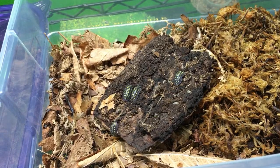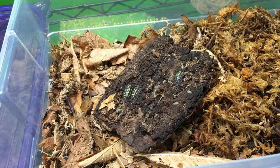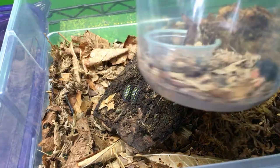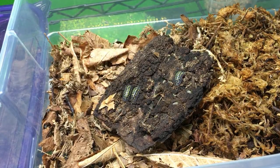Newt Scamander, you got your blue death fainting beetles from Bugs in Cyberspace. Awesome - that is the place to do it. That's where I've got most of mine too, although I didn't get this one from Bugs in Cyberspace because I bred it. Peter is always great to work with - very knowledgeable, very helpful, and he's got great bugs.